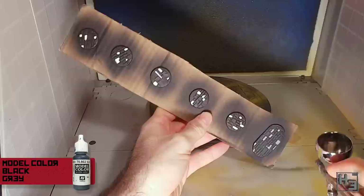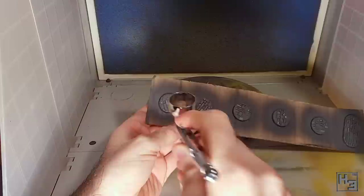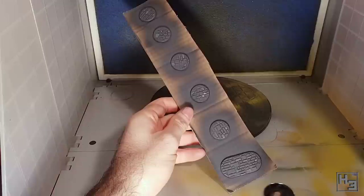Once that's done I airbrush on some Vallejo Model Colour black grey, thinned just a little bit more than it really needs to be. I don't want to go too heavily with this because I want the white stones to be visible underneath, though I do want them fairly dark — I want the effect to be quite subtle. I applied the black grey in a few layers just to be sure I didn't obliterate the white bits.